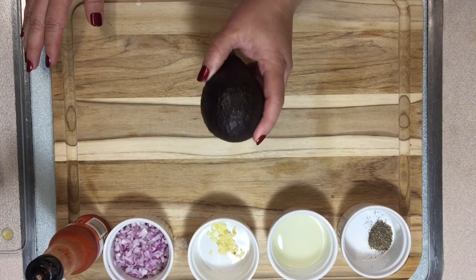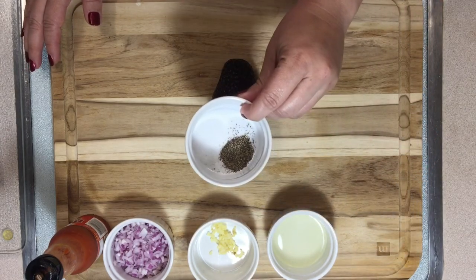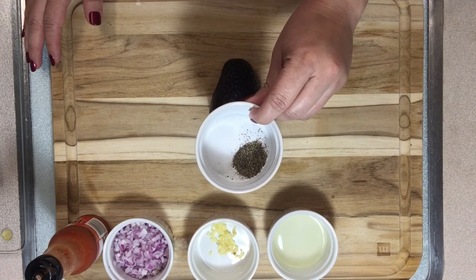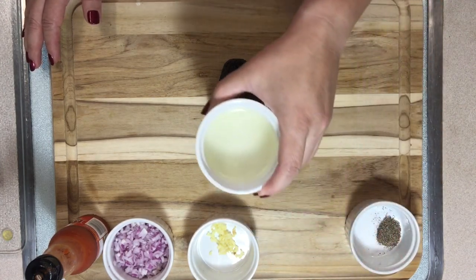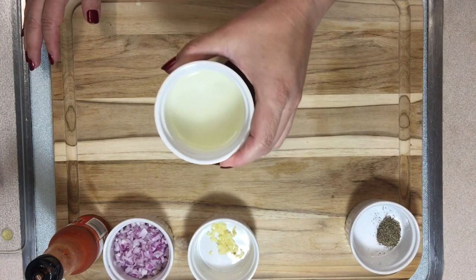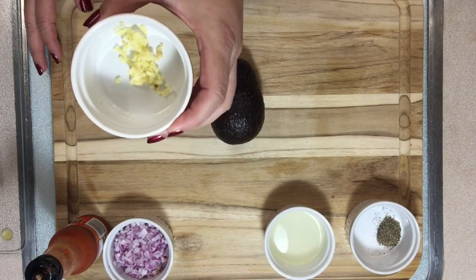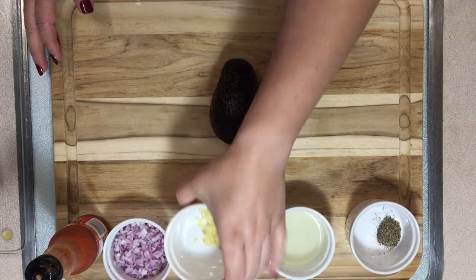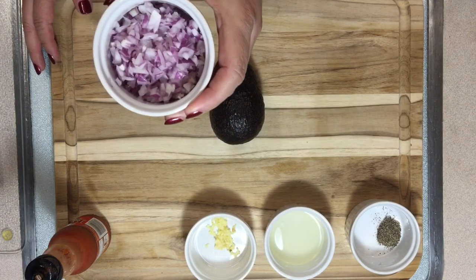So my ingredients are: five ripe avocados, half teaspoon of pepper, one teaspoon of salt, and one fresh squeezed lime. I also have one big clove of garlic, minced.